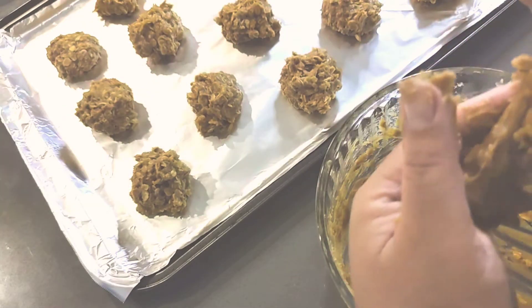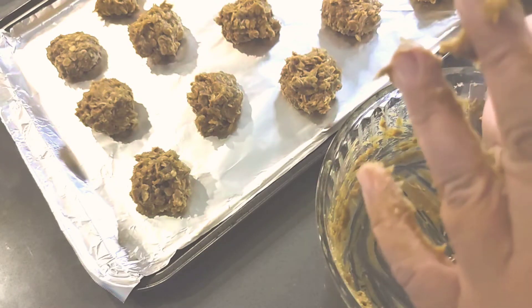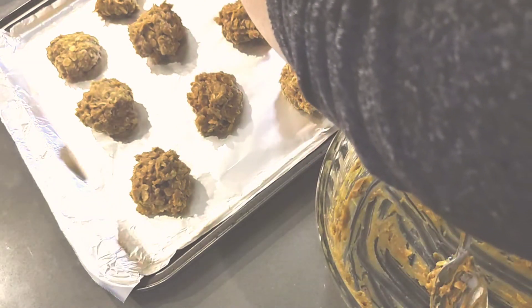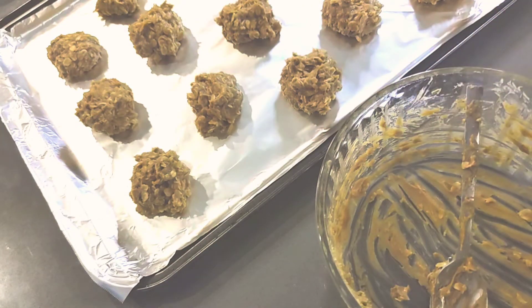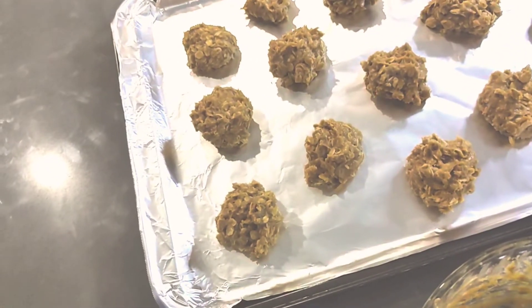And that's that. So far we've made six, nine, twelve — they're just all different sizes, but there you have our twelve.